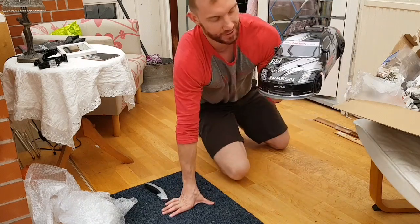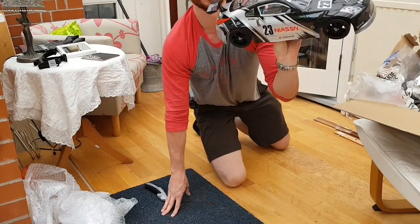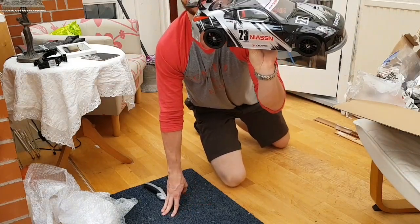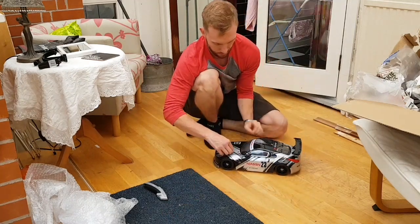As you can see, it's a cheap knock-off version of a Nissan 350Z, because if you look carefully, Nissan is spelled wrong. So I'll take the shell off.